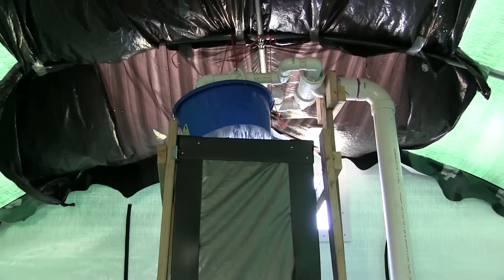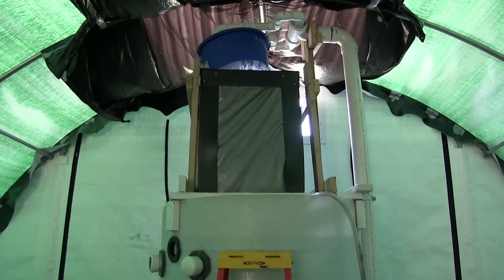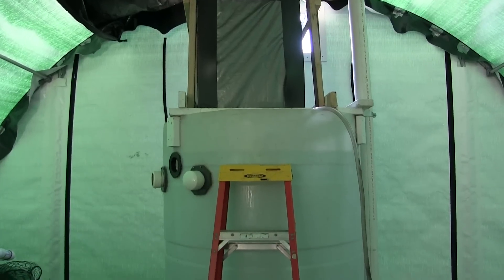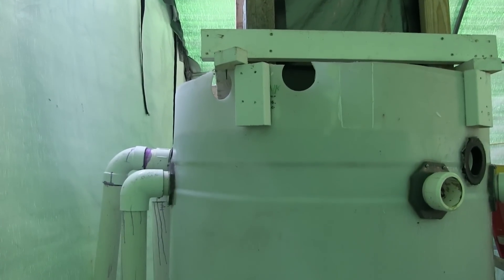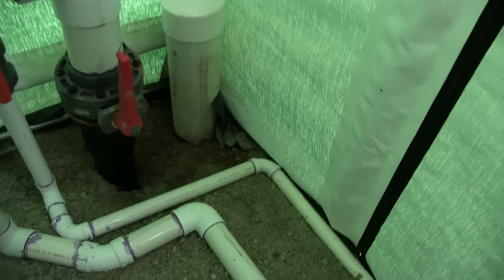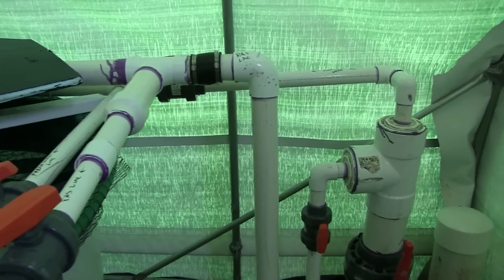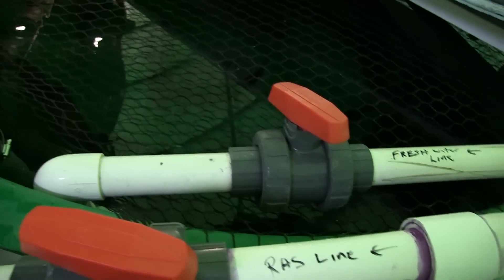After the water percolates through the aeration and degassing column, it flows into a head tank. From the head tank, water flows into a gravity distribution line and is sent back to the tanks. Each tank has an inlet of recirculation as well as a freshwater line.